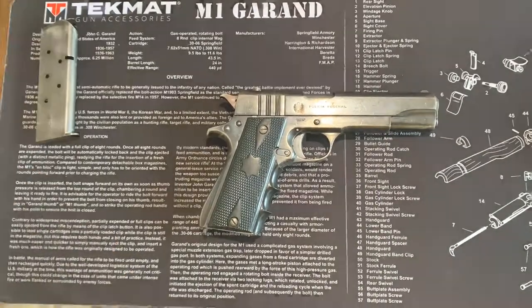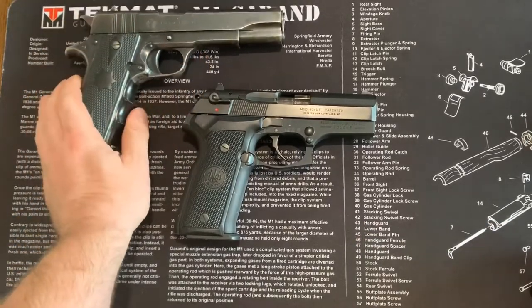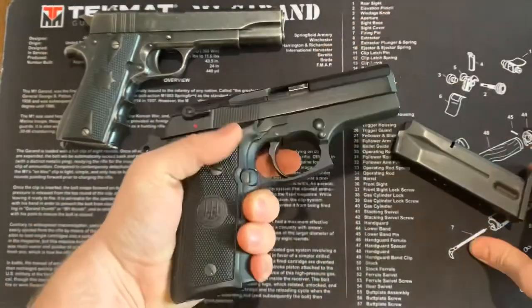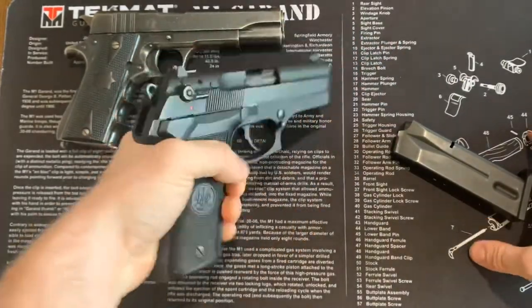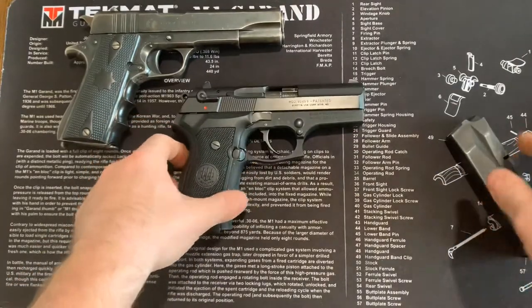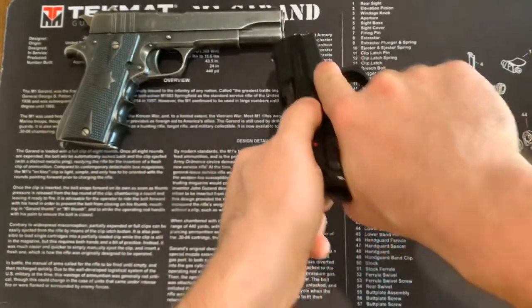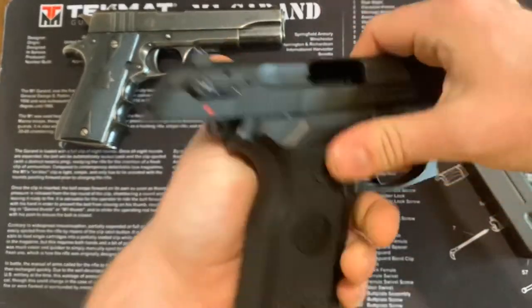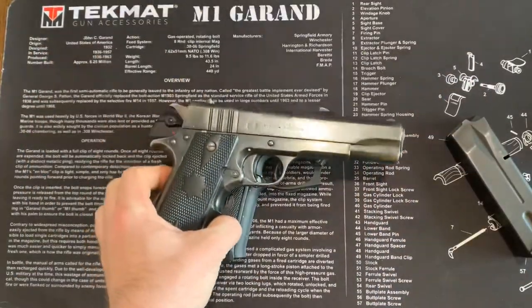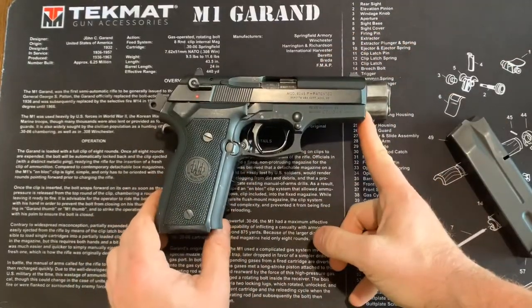Now we'll move on to the next category. I left the 1911 — or in this case the Ballester Molina — up here so you can see what a full size looks like compared to what they call a subcompact. This is a Beretta Cougar. This is a more modern handgun. The Beretta Cougars aren't made anymore — I think Stoeger makes a version of it now. This one is chambered in .45 and it's what we call a subcompact. The barrel is much shorter.